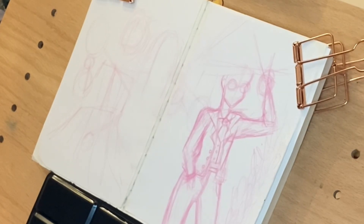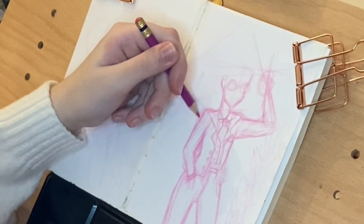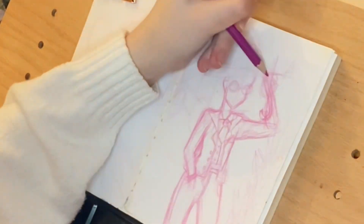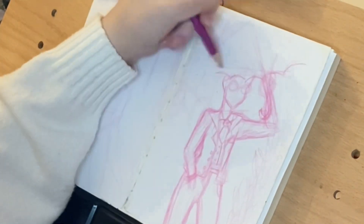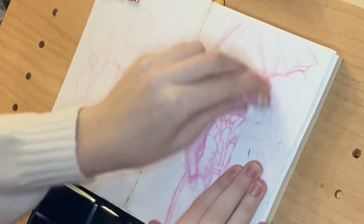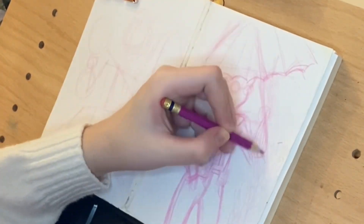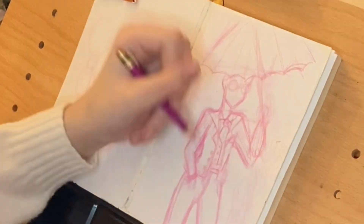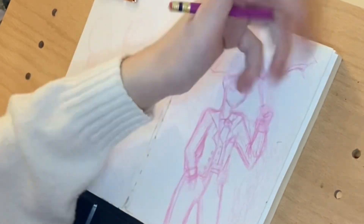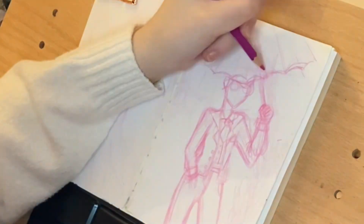My friend gave me quite a challenge because I've never really drawn an outfit like that before, and she gave her character short hair. I don't really draw short hair — I like drawing long hair, so I always draw long hair. The hair might look really bad, or maybe it looks good, I have no idea. But anime characters have weird hair, so maybe it's just one of those weird anime character hairstyles. That's what I'm going with.